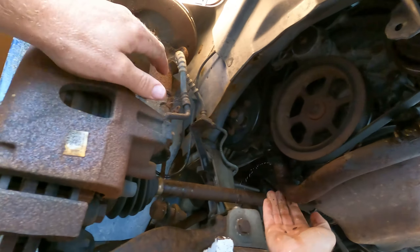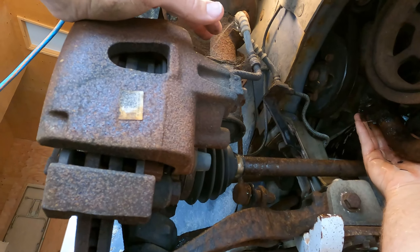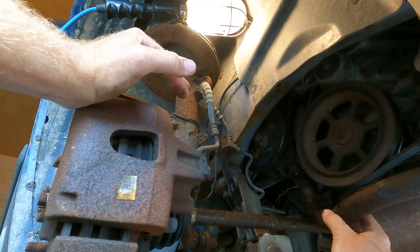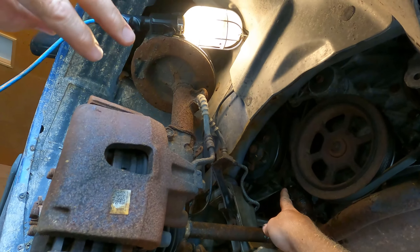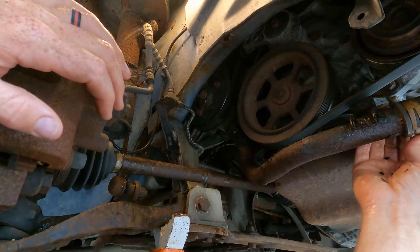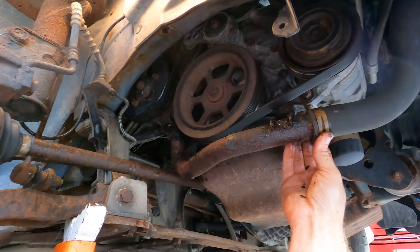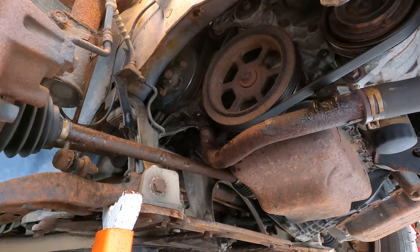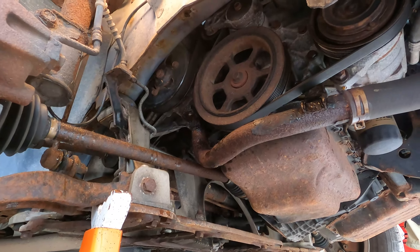That's it — one bolt on the back, that's all. The only thing that holds the water in is the actual O-ring that pushes into the housing on the block. There's just one bolt that retains — just holds the pipe in place. I'll need a big pair of pliers to undo this clamp. Vice grips would probably work — I don't like these ones though. I have other ones but I don't know where they are.